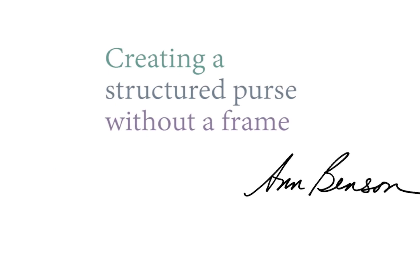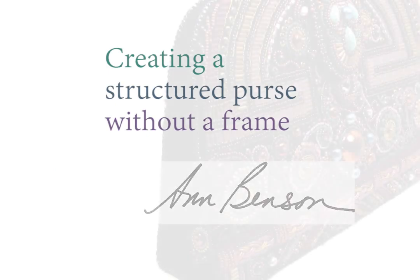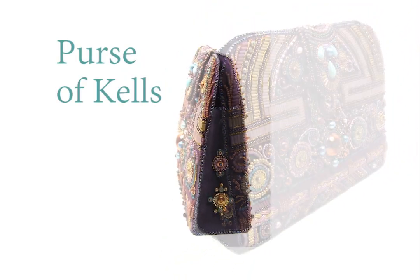Hi, this is Ann Benson, and today I want to show you the basics of creating a structured purse without a frame. I'm demonstrating with my Purse of Cals, a 5 by 7 by 2 inch flat bottom beaded clutch stitched on a non-woven base.